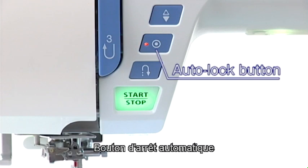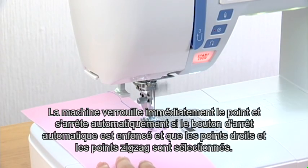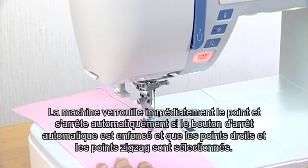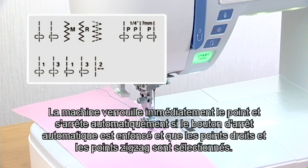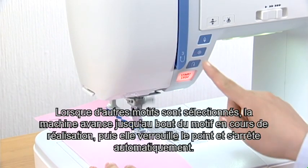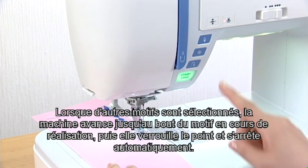Auto-lock button. The machine immediately locks the stitch and will stop automatically by pressing the auto-lock button when these patterns have been selected. When other patterns are selected, the machine will sew to the end of the pattern being sewn, then lock the stitch and stop automatically.